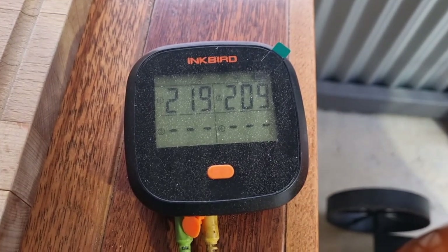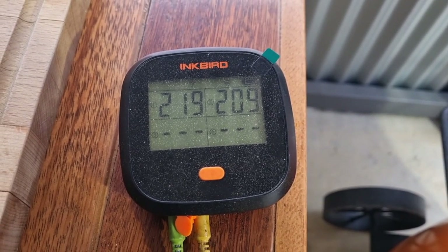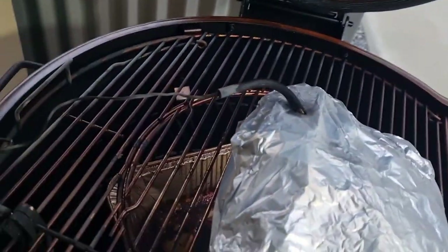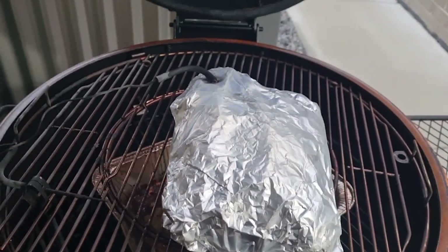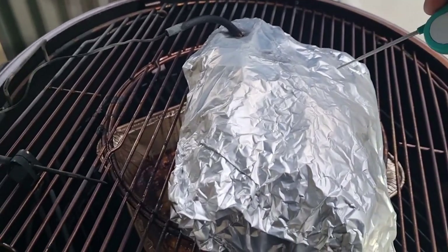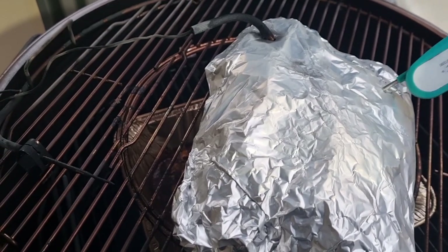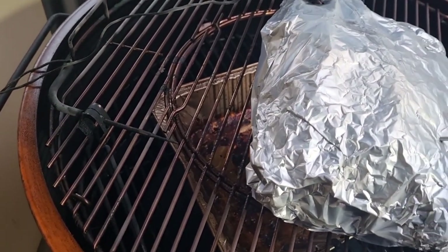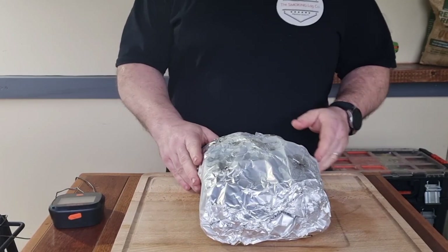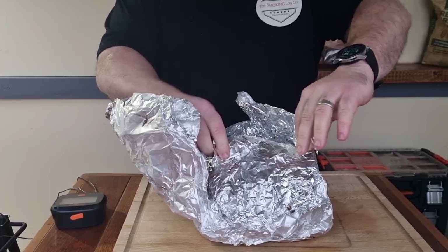It's 7:30 in the morning — someone had a little snooze on the couch — but I don't mind lamb going a bit over 205°F anyway. I'll open it up and check with the probe thermometer. The feel is like a knife going through warm butter — no resistance at all. It's out of the smoker now and I'm just going to open it up and let the steam off for a bit to stop the cooking process.